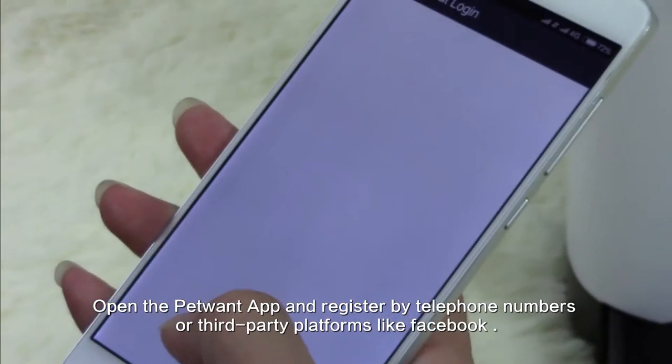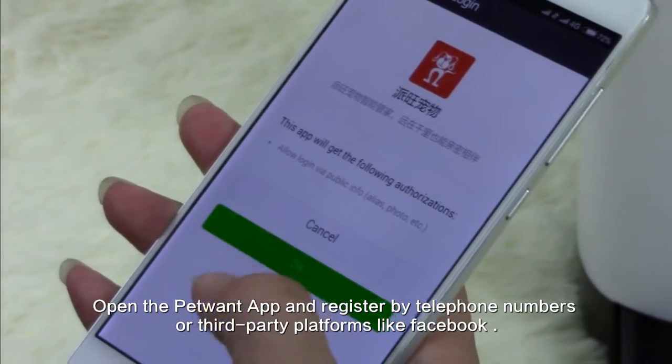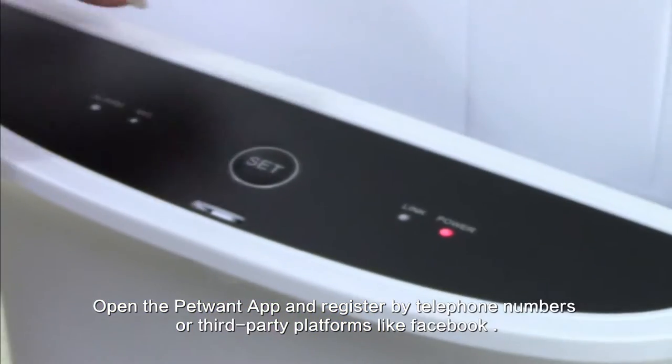Open the PetWound app and register by telephone number or third-party platforms like Facebook.